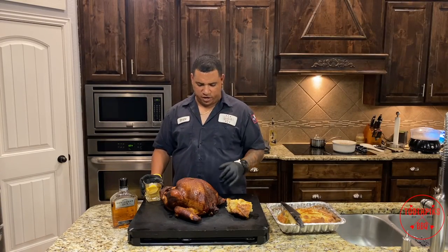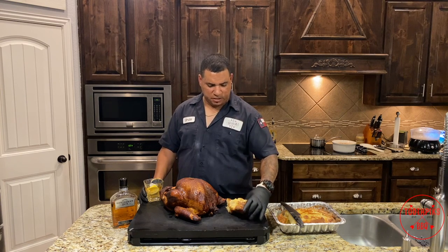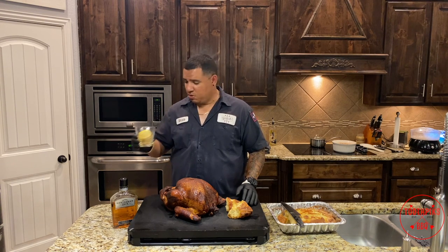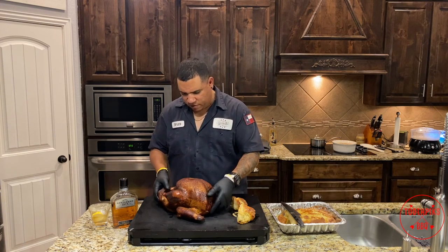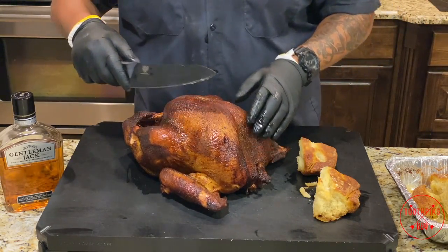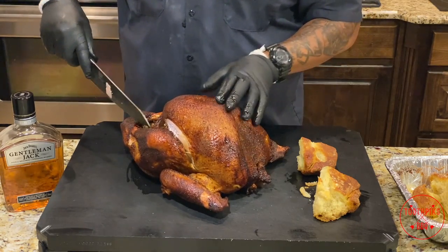All right guys, we're finally done. The turkey is ready. Started smoking around 1:30 to 1:45 PM and it's almost 7 o'clock now. It's been resting for about 20 to 25 minutes. Pairing it with some butter swim biscuits and a nice drink. Look at it — beautiful color, nice crispy skin, and that extra skin down there just how I like it. Let's turn this bird around and see all that juice. We won't really know until we cut it, so let's cut some of this breast off.